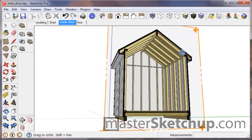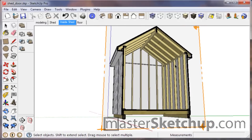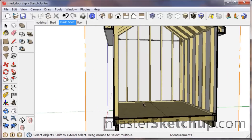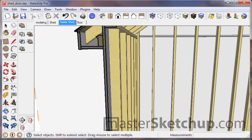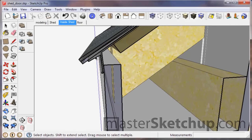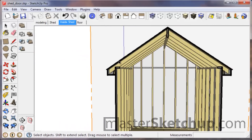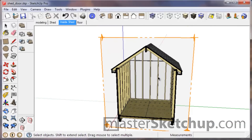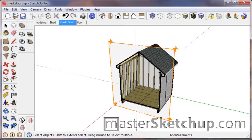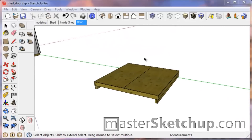As you can see, this is a representation of a real shed — it's not just a shell on the outside. I actually have all the studs, the plywood, the sheathing, the soffit details, the drip edge, the roof shingles, and everything. In this video I'm going to break this up because we have a lot of stuff to go through, but this video will cover just the floor framing.